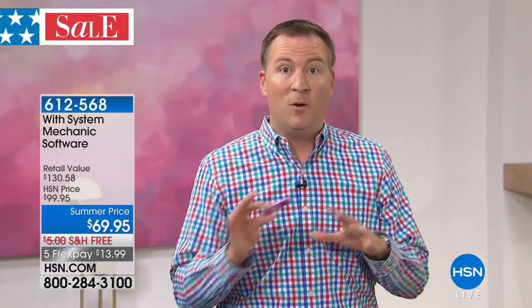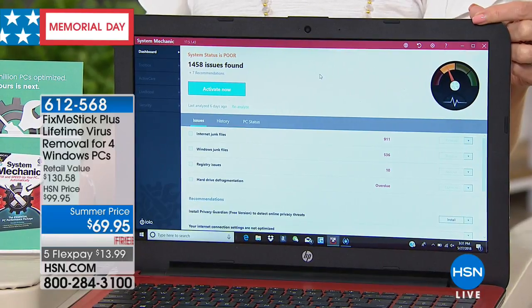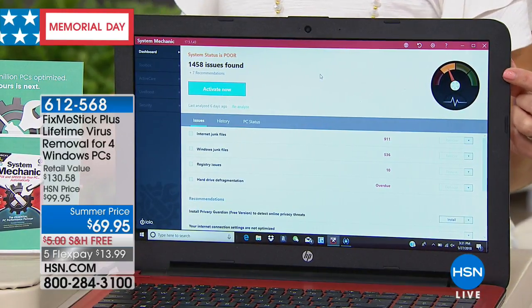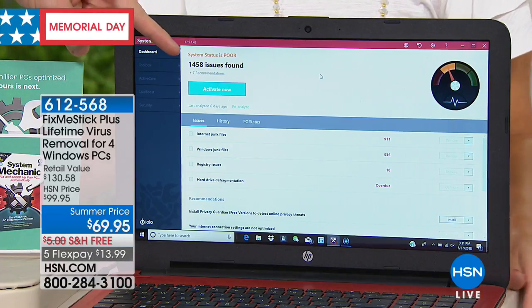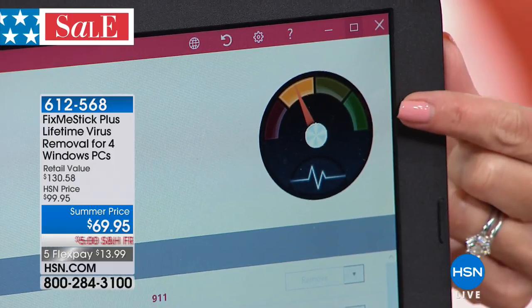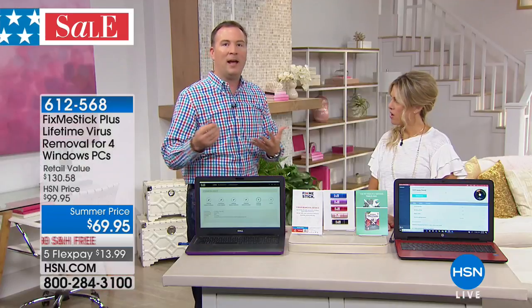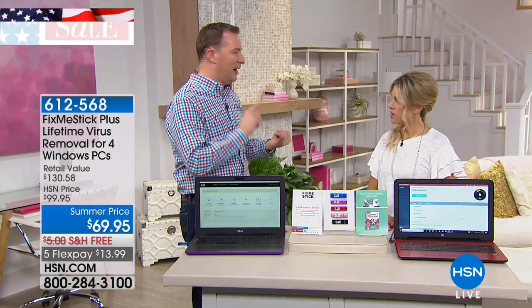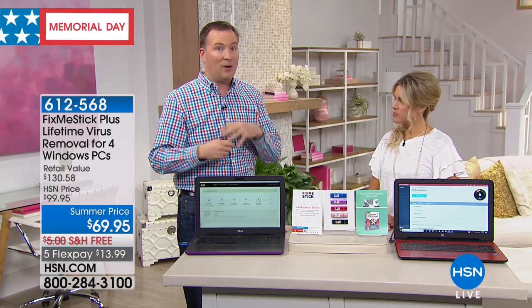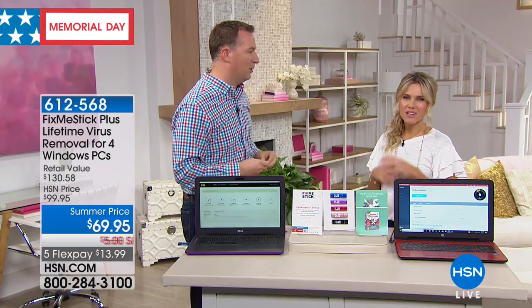If your antivirus is like brushing your teeth, this is like going to the dentist for a deep clean. We've also teamed up with System Mechanic — the new improved version of Fix Me Stick. We ran the System Mechanic and found 1,458 issues slowing down the computer. Run System Mechanic once a week at the same time you run Fix Me Stick, and you're really designed to speed up your computer. We saw faster boot-up times, faster internet times, and faster download times. Fix Me Stick gets rid of all the viruses on the software side; System Mechanic speeds up the rest.